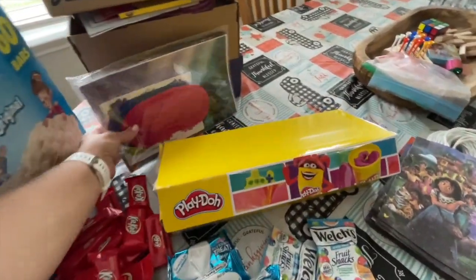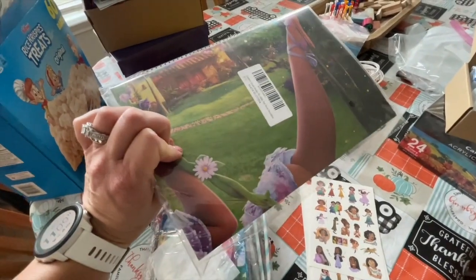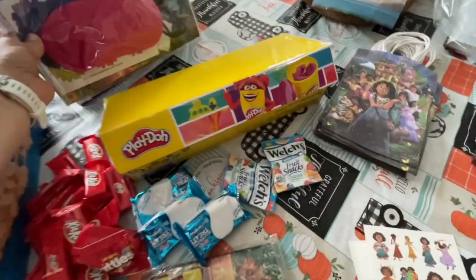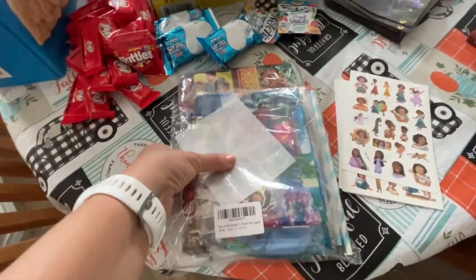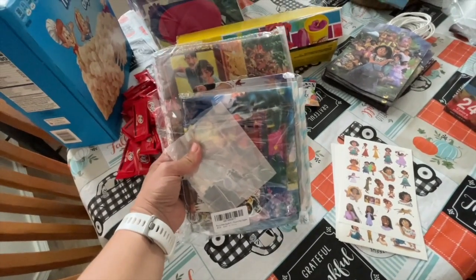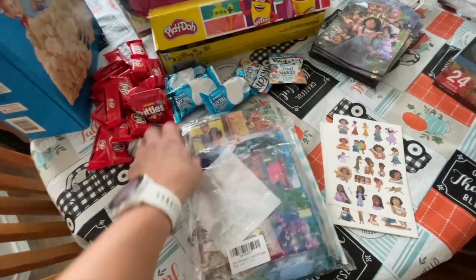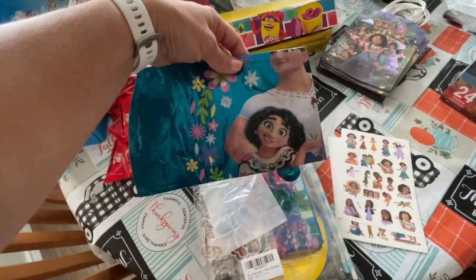Another thing we got also on Amazon for the party is pin the flower on Isabella. So we'll put this up in the house on the day of the party. And this is something that I'm not too happy with — I got this on Amazon and the pictures did not look like this at all. In here it has a table placemat, some balloons, and a back wall picture. I'll show you guys later once I'm able to take it all out.